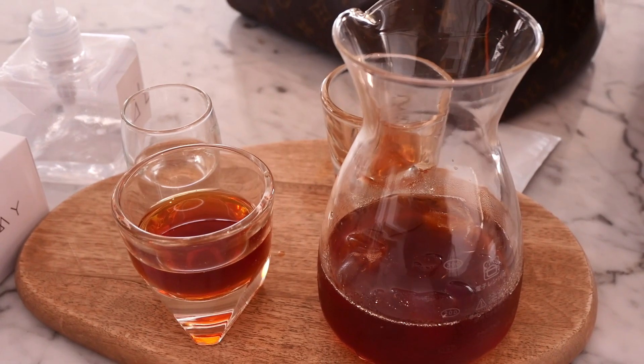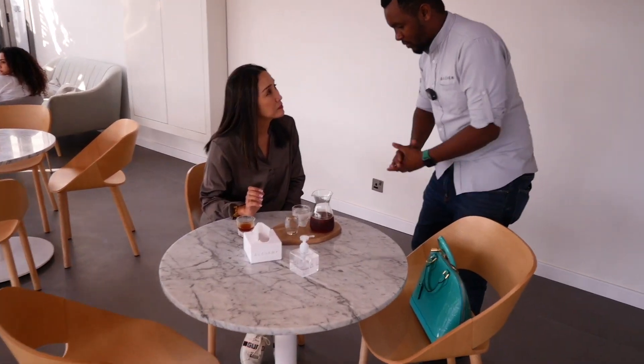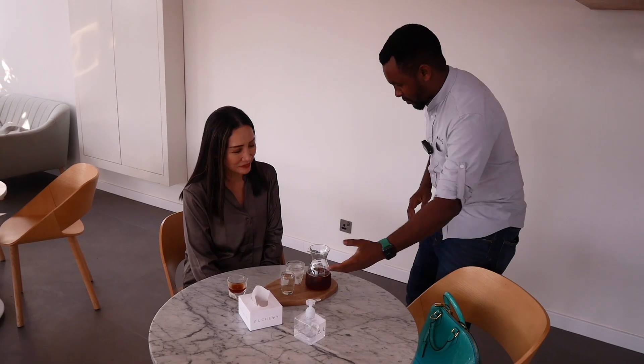Danny brings the coffee to the table and explains how Alchemy would like to guide you on how to best drink their coffee. It relates to the water — basically it's there to clean your palate as you take more sips.